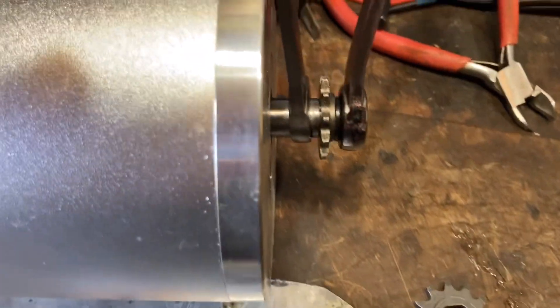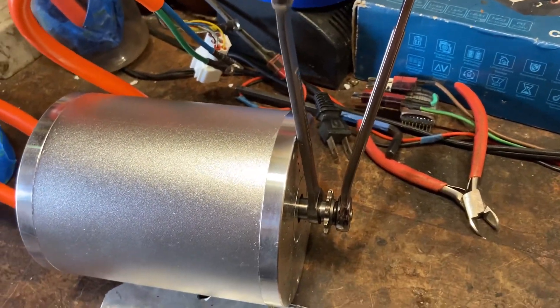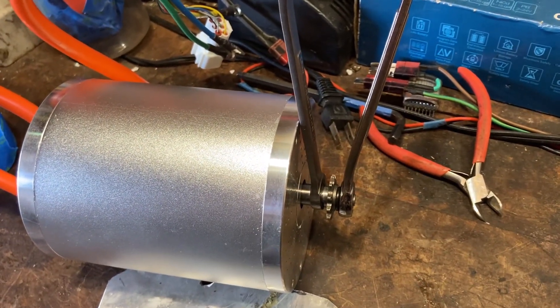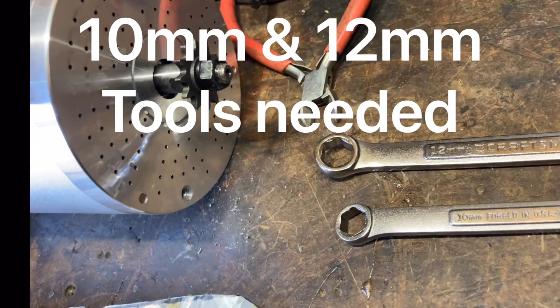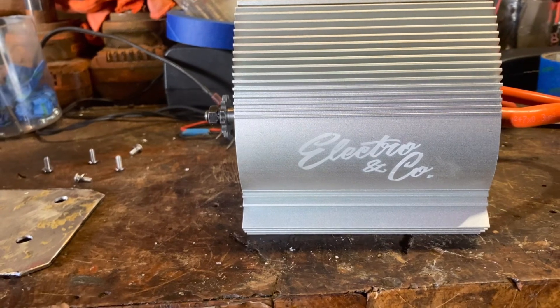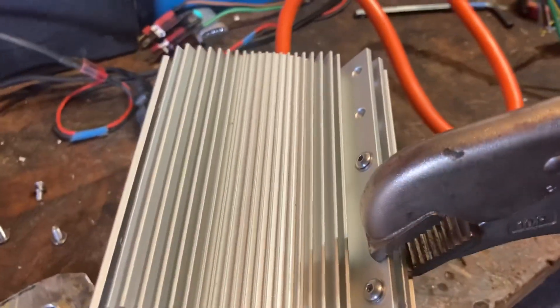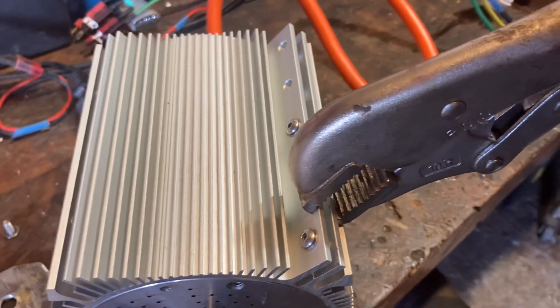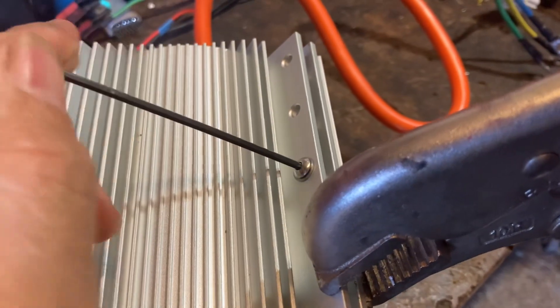12 teeth, 11 teeth. Right — reverse thread. Loosen it. Device grips here to bring these together so you can tighten this up.